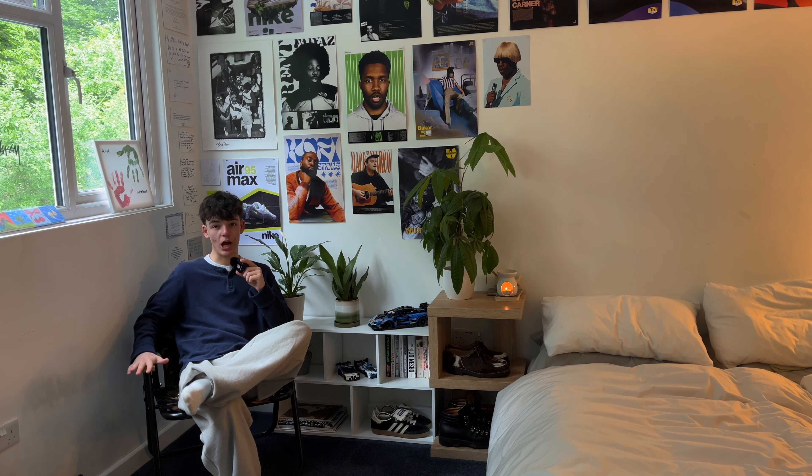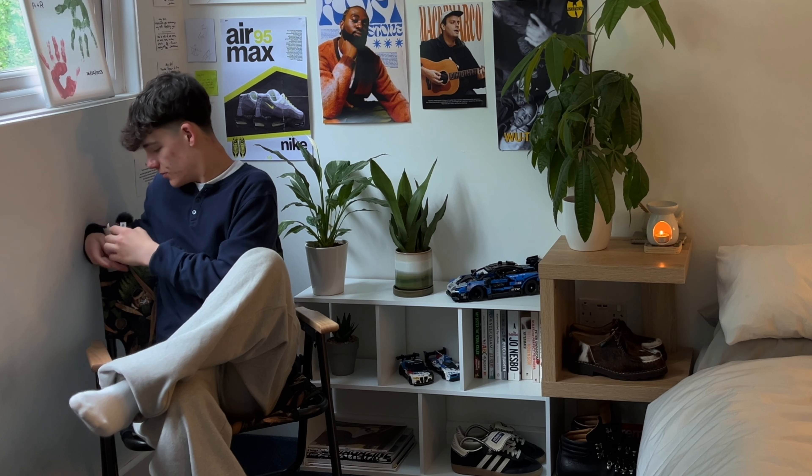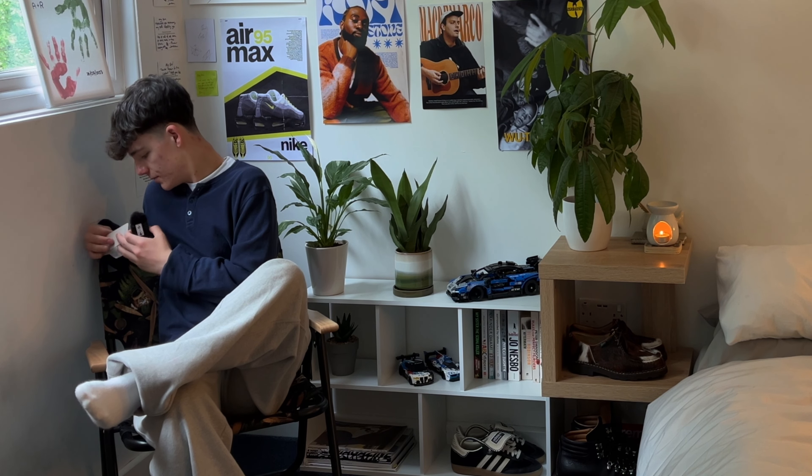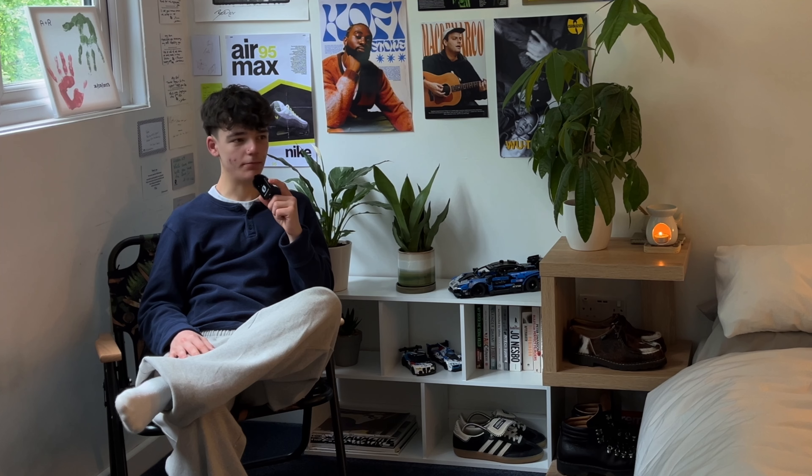This is a nice little Carhartt chair, which I got from Size, I believe — it was on sale. It is called the Lumen Folding Chair. They do a longer chair as well, like a double-person one if you'd like that, but it's a bit pricey for me.